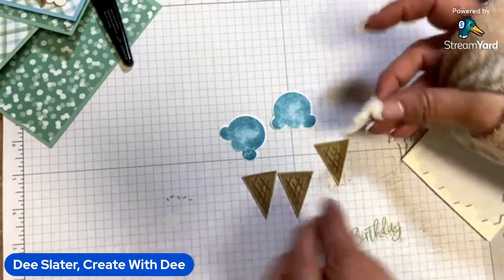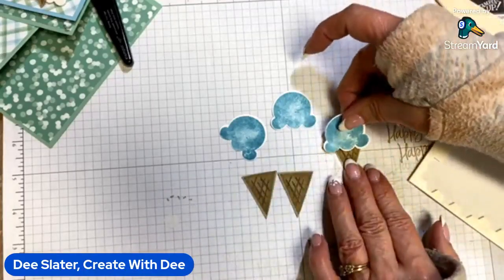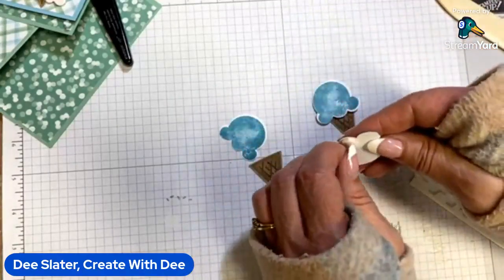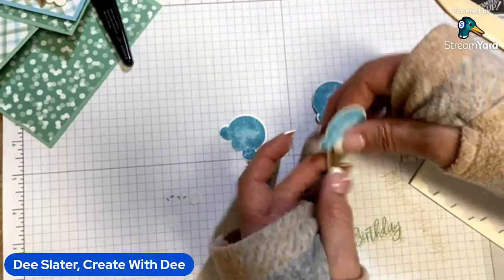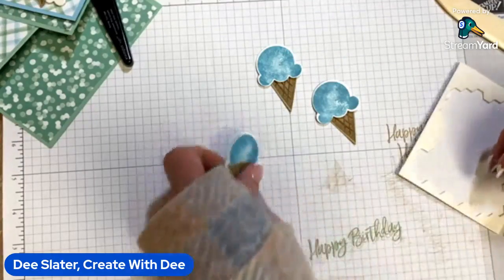I'm putting a dimensional on the backside on the lower part of the ice cream — on the center scoop. I'll do that and make three of them.